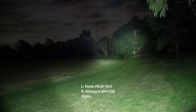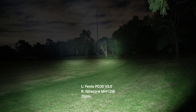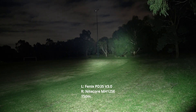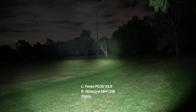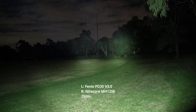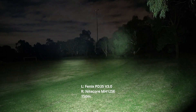Yeah, they're starting to ramp down. You can still see that the MH12 still has that high candela, but it is ramping down. It's been about two minutes. The MH12 still throws further — it still throws a little further than the PD35 — but they're more starting to approximate each other in terms of throw.